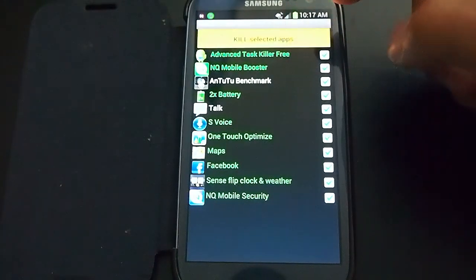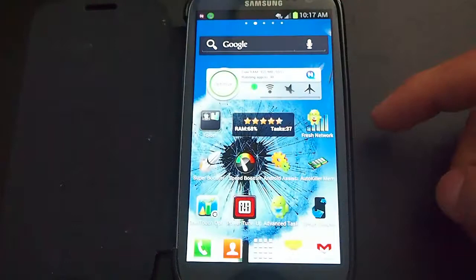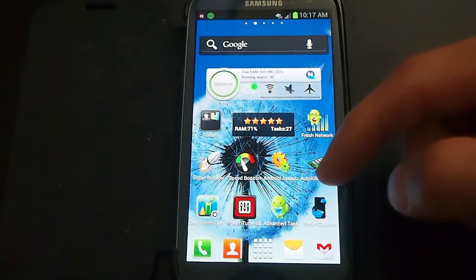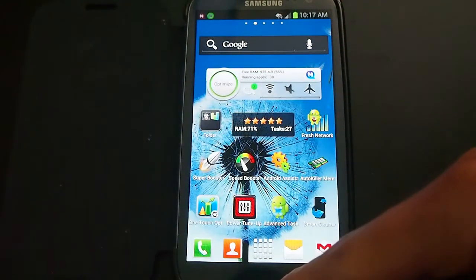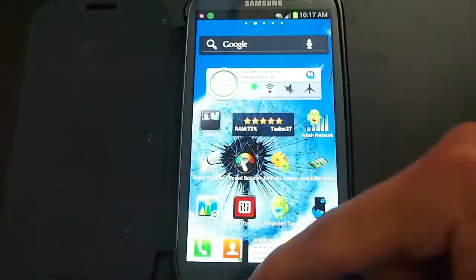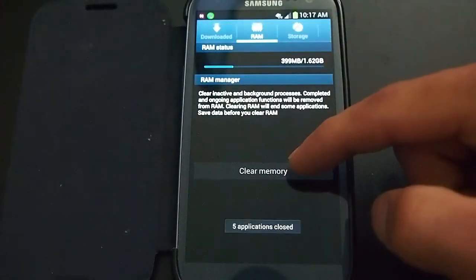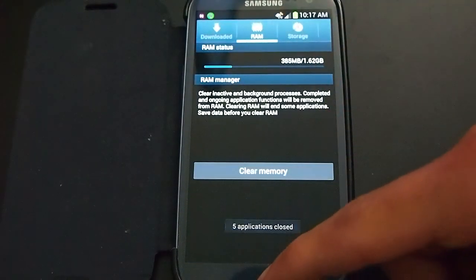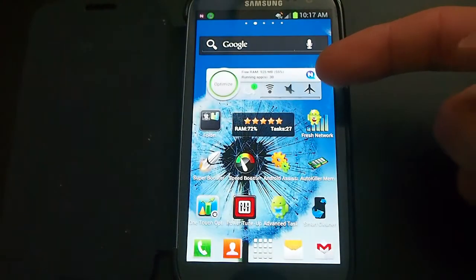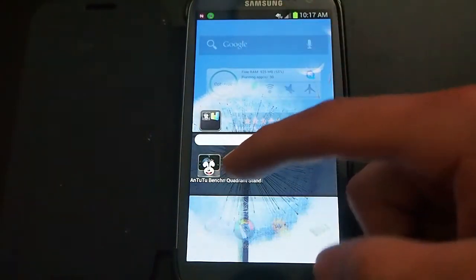I'm going to go back and close all the apps. Advanced Task Manager sometimes freezes on Android 4.04. I'll go back into Task Manager and clear the memory again. It's showing I have a little bit more memory than before I ran Antutu, but now I'm going to run Quadrant.